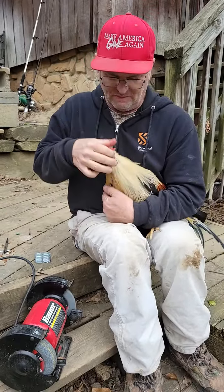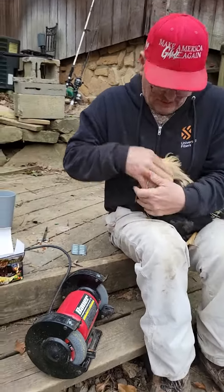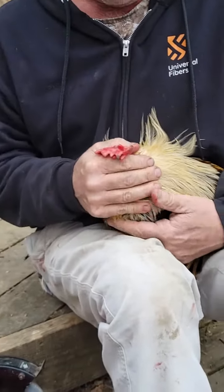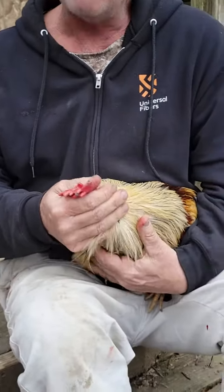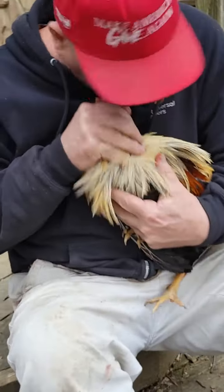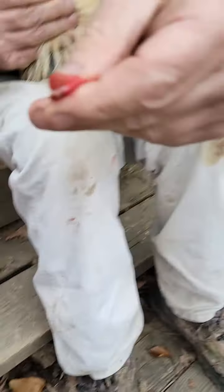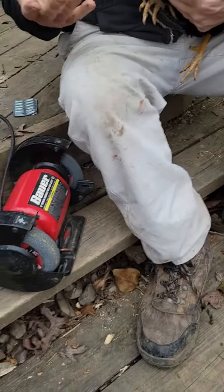We're going to trim this off right here. You know something? You're going to cut that off — that's going to hurt him. No it ain't. Look, he's biting me. I'm gonna bite him back. See that? I bit that plumb off of him and he still ain't — yeah, he let go.